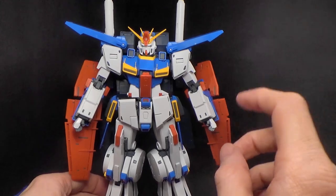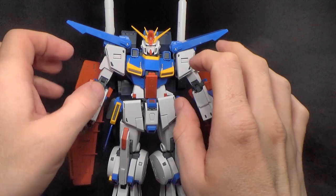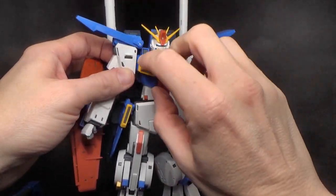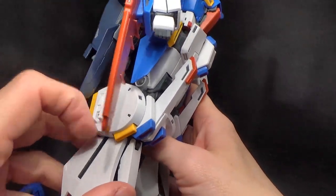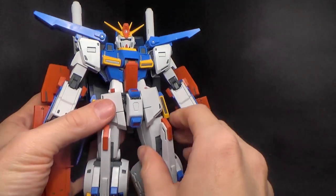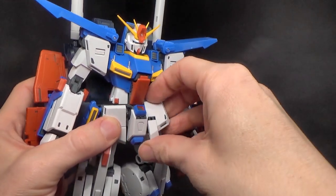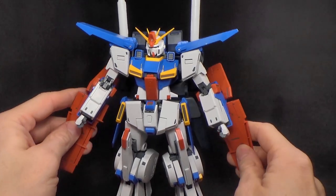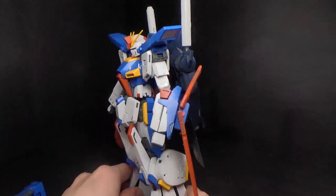I'm fairly certain there's going to be a Full Armor Double Zeta, because you have panels here that can flip out, and those panels that connect the legs together are on both sides — so that's going to be armor. The skirts have parts that can come out for connectors. This thing is totally getting full armored, and then probably a P-Bandai. I'm fine with that because this thing is so good.